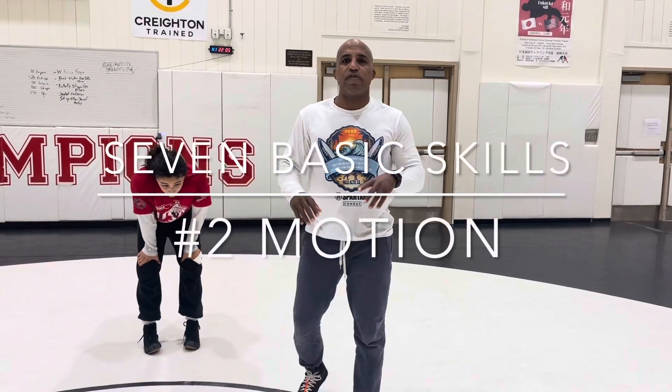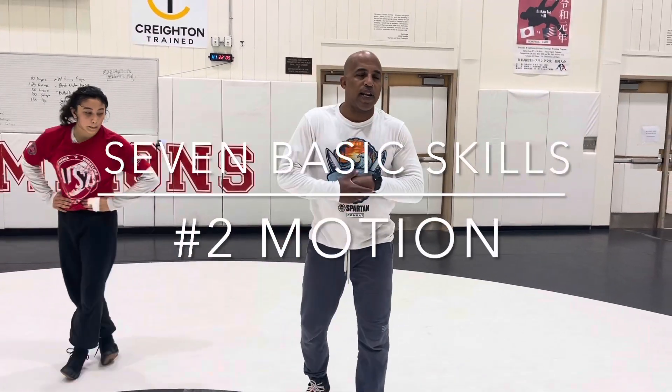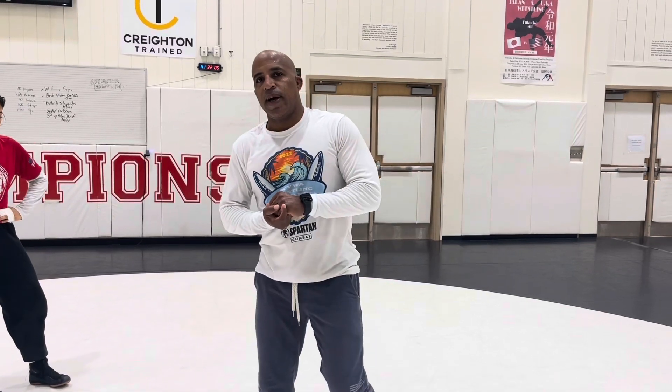So I've been talking a lot about the seven basic skills, and I kind of skipped over one: motion. We do a lot of motion. It's the second of the seven basic skills. You must have motion.